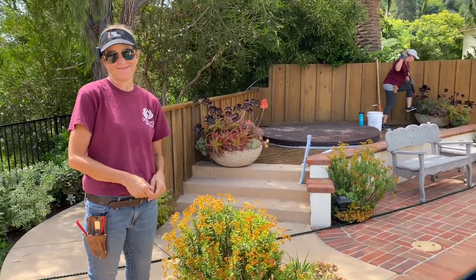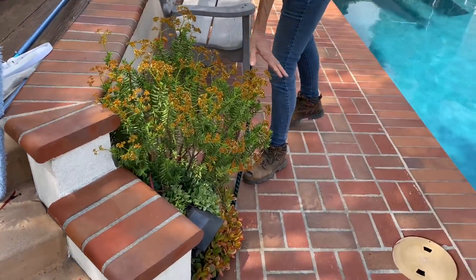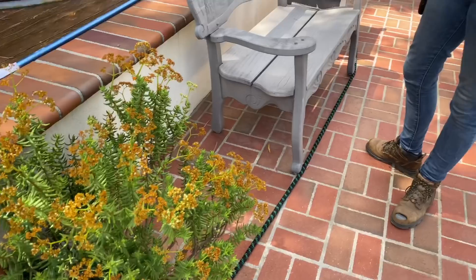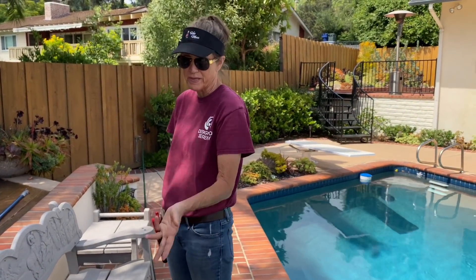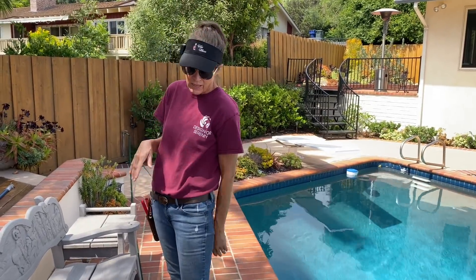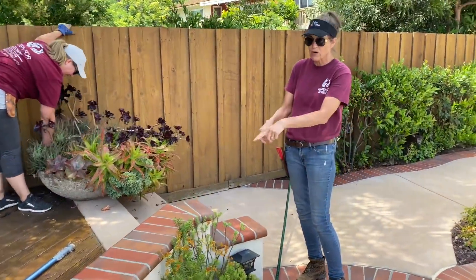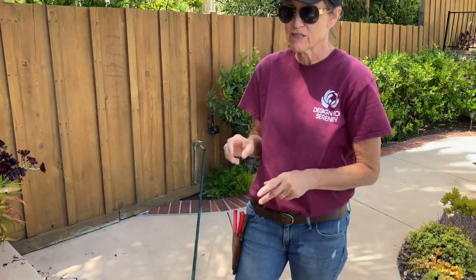My client is not a huge fan of this crassula, and honestly I am not either. I've got it planted in about four different places around this property and I don't even know what it's called because I haven't used it before. Maybe it looked good when it was little, but it's hideous — very run amuck. I don't like it, she doesn't like it, so these are going to be coming out and we'll figure out something else to do in these spots.